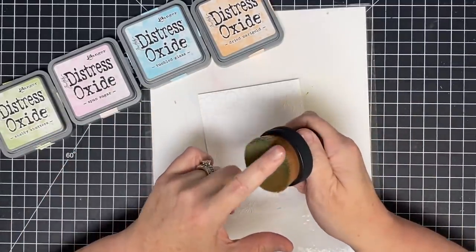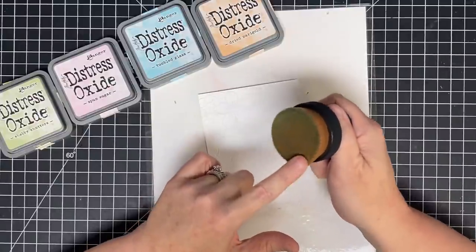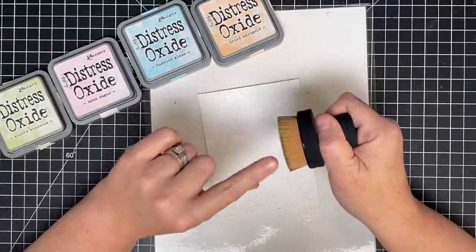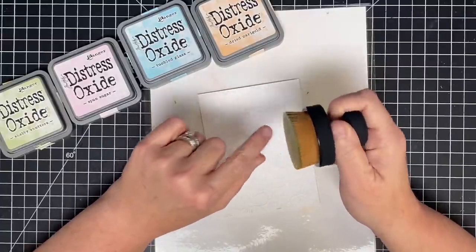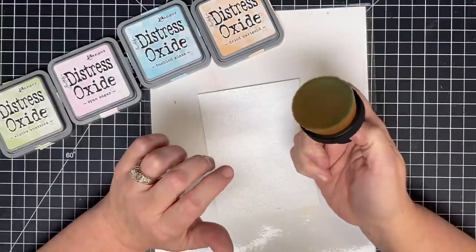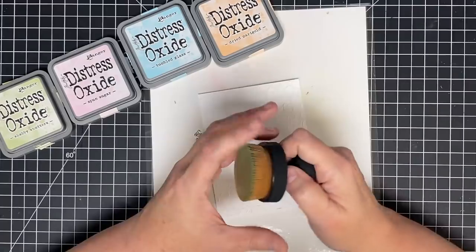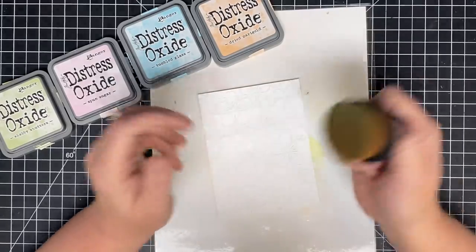I also want to mention cleaning this — you can use mild soap and water to clean this. You can see how I'm starting to get some color buildup here — that green is really prominent. When I'm done playing, I might want to clean it with soap and water and let it dry. I'd probably treat it like my cosmetic brushes because it feels like that.